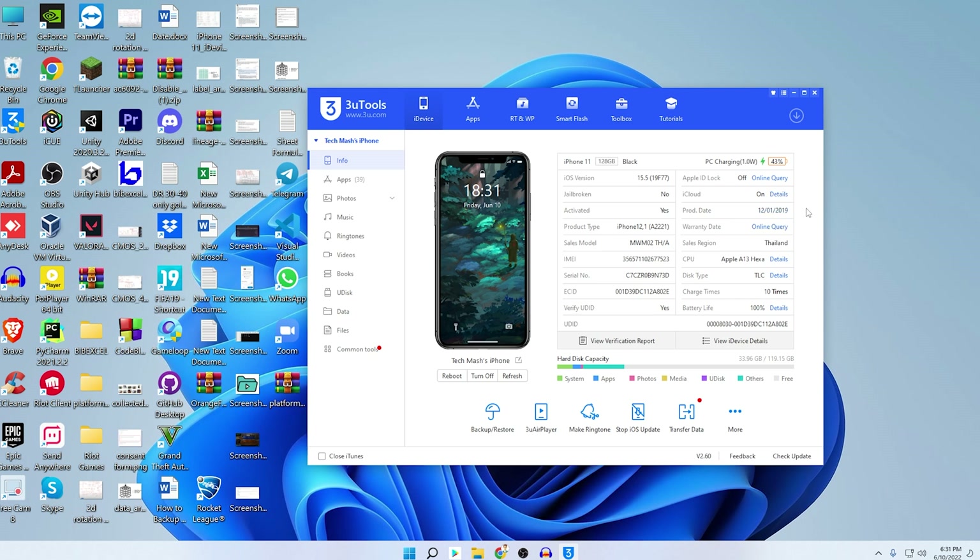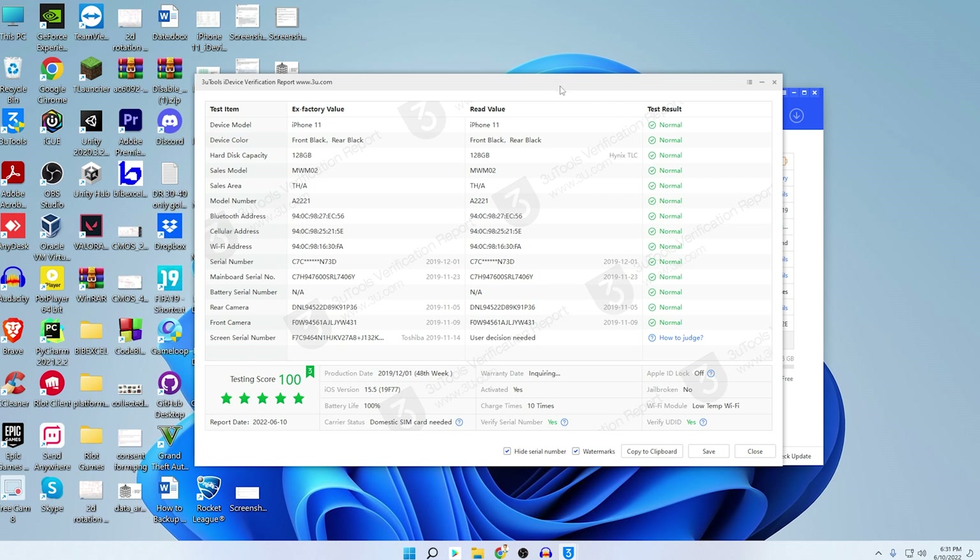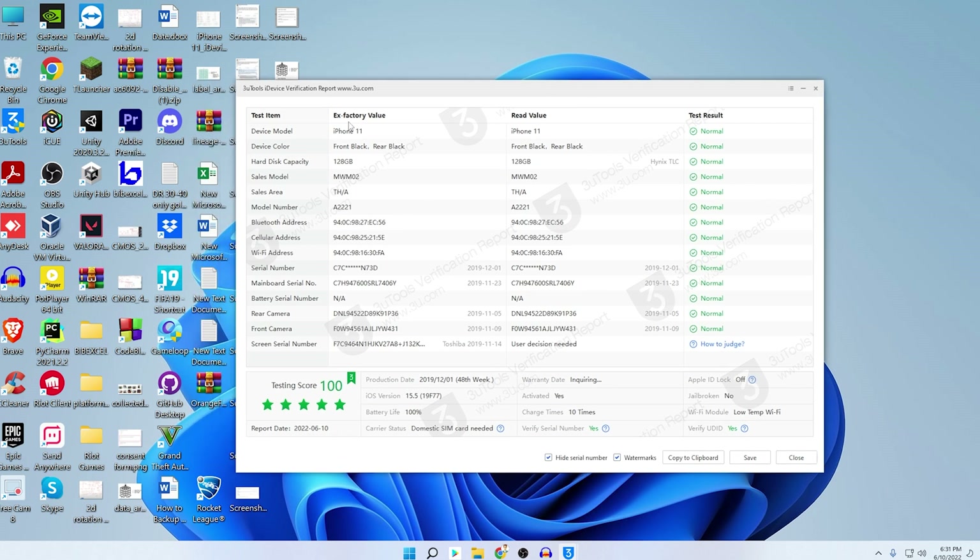The production date of this iPhone 11 is December 1, 2019. It does not have warranty. The sales region is Thailand. The battery life is 100% and the charge count is only 10 times. You can also see the sales model, IMEI number, and serial number.